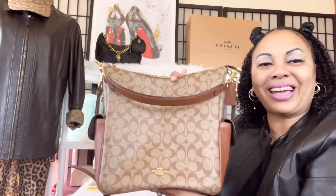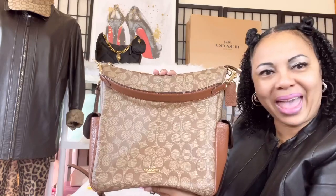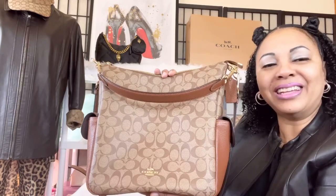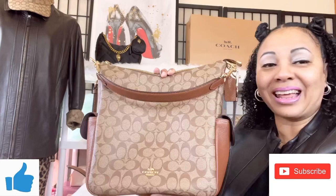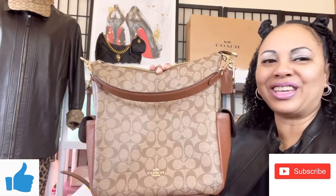I love this Penny in my collection. I hope you guys enjoyed my what's in my bag and what fits in my Coach Penny shoulder bag in signature canvas. Remember to like, comment, and subscribe, check out my other videos on the Penny bag, and I'll see you ladies soon in another video.